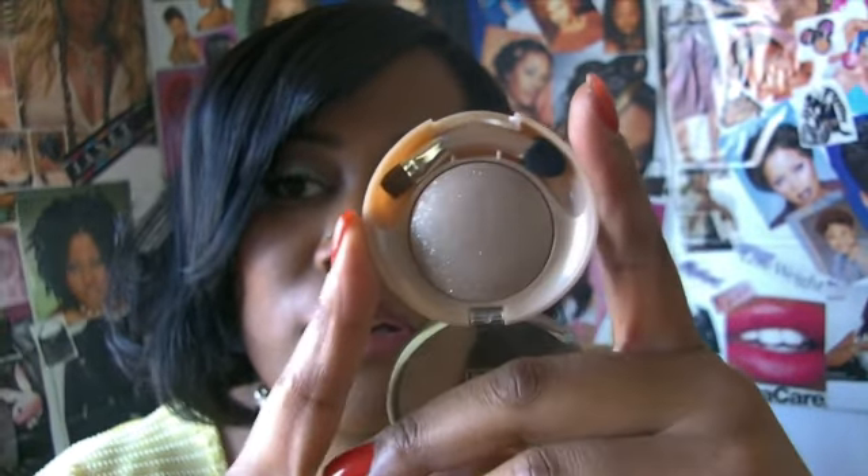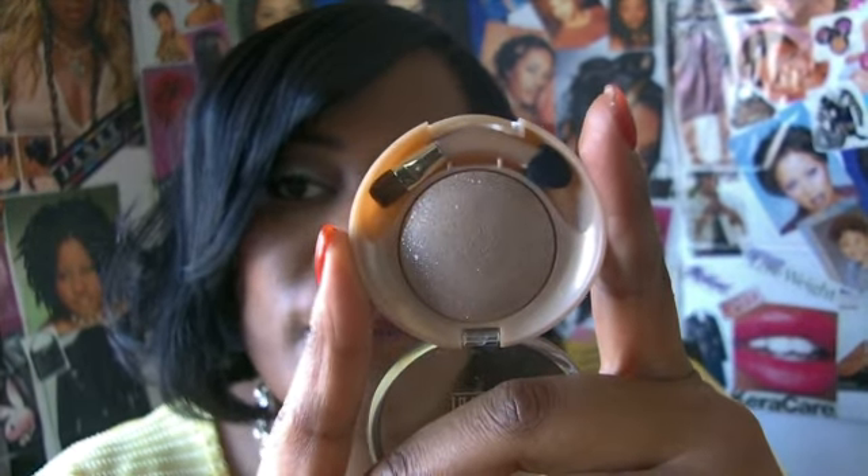The next eyeshadow I picked up is from their Runway Eyes collection and this one is called Beach Sand. It's a very pretty warm neutral color with a lot of glitter in it — this is what it looks like dry. I would use this as a highlight or maybe on my eyelid, but I think I would definitely use it as a highlight. It's really, really pretty.